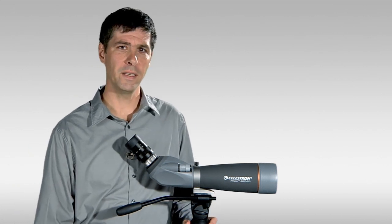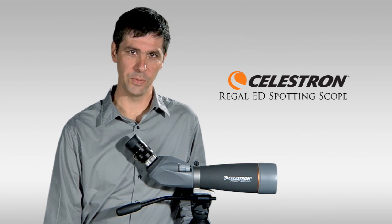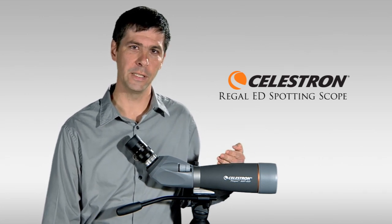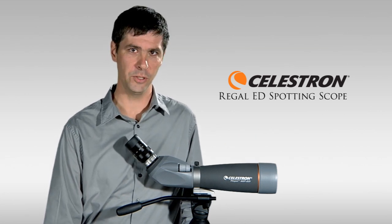Hi, I'm Ben with Eagle Optics and we're here today to take a look at the Celestron Regal ED spotting scopes. The one I have right here in front of me is the 80 millimeter Regal spotting scope, also available in a more compact 65 millimeter version.